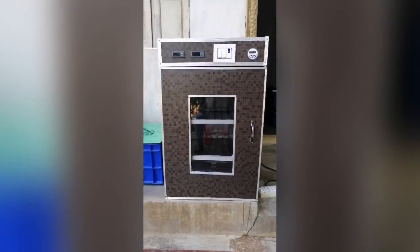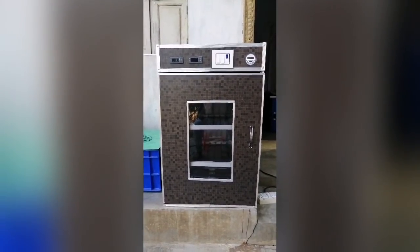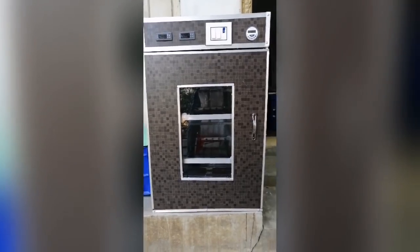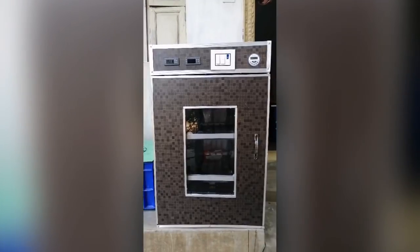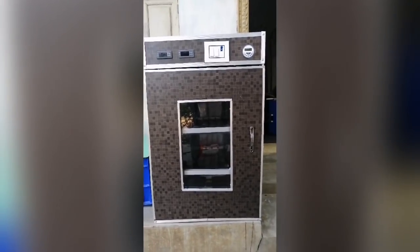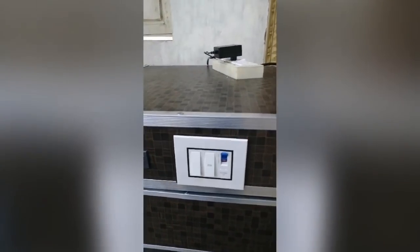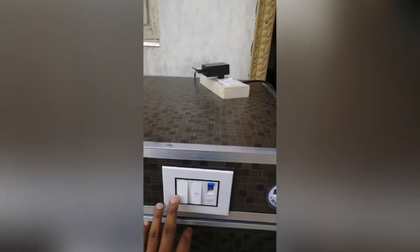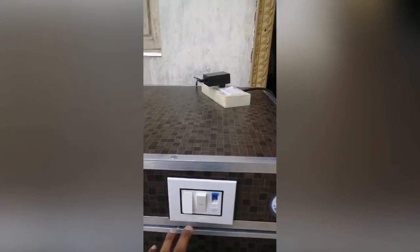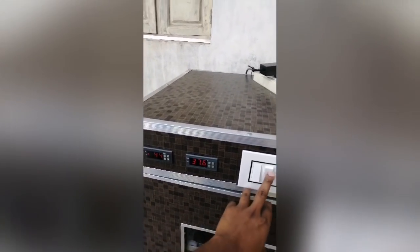This is a machine to experiment with — you can see how it works. You can see it. You can spray it. This is regarding the body of the incubator.